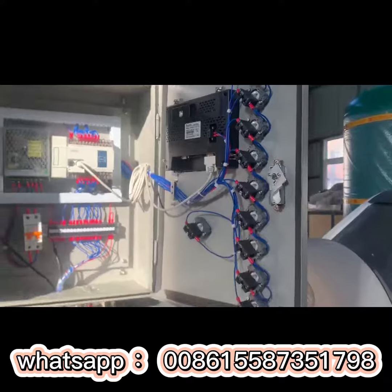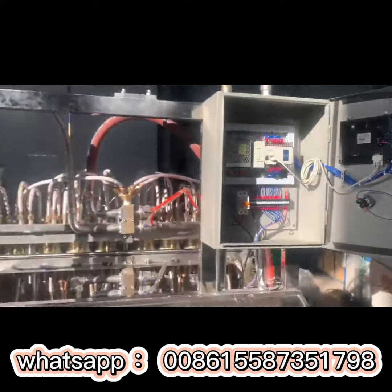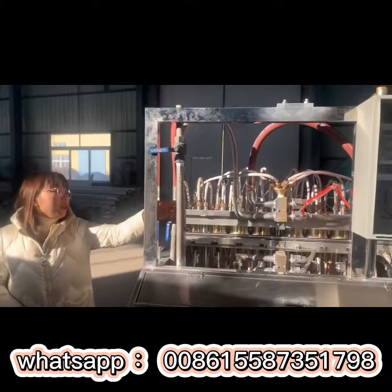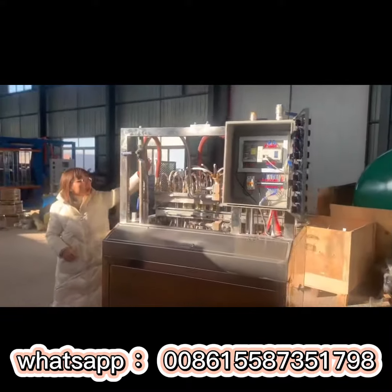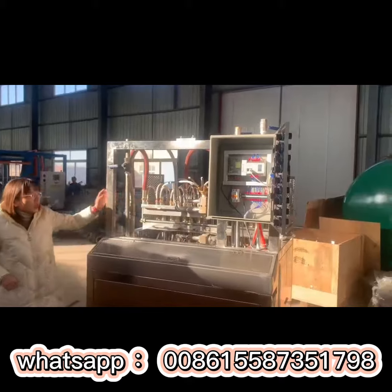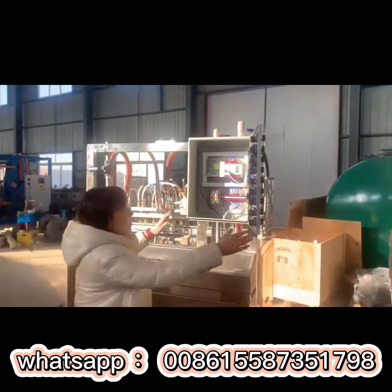Let me show you the pipe. This is the pipe for the steam. The steam will come in through this pipe, going inside the mold and into this space.